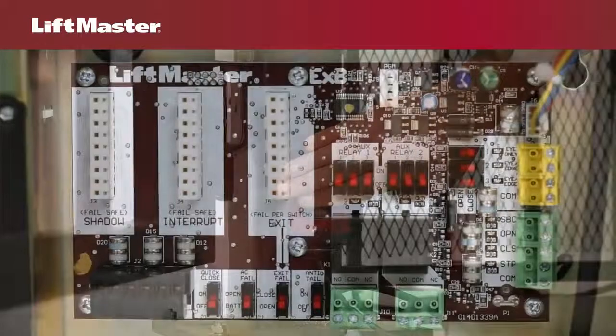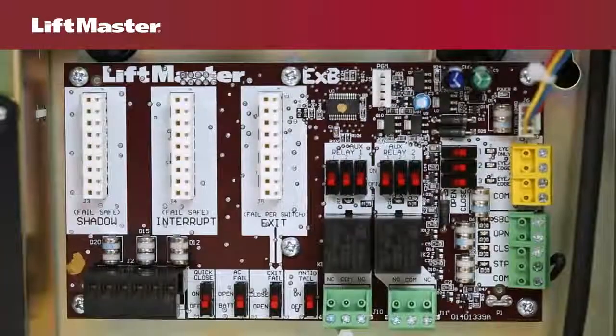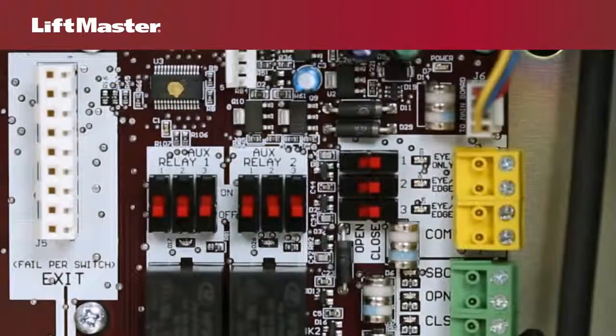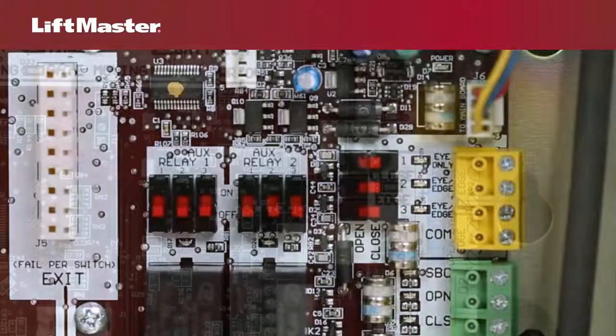Some models come standard with an expansion board already installed. There are connections for three additional entrapment protection devices on the expansion board: one eye only input and two eye edge inputs. These are configurable and you must choose whether you want to protect the open or closed position. On the expansion board, all sensors share a single common terminal.